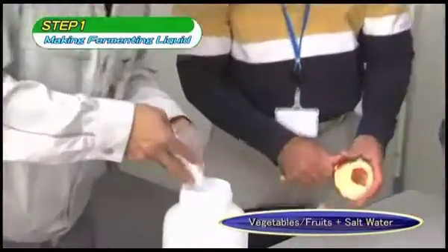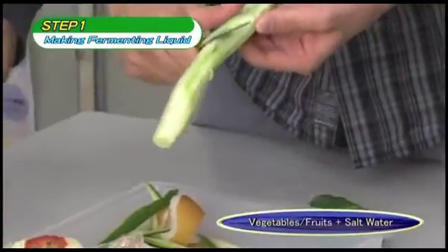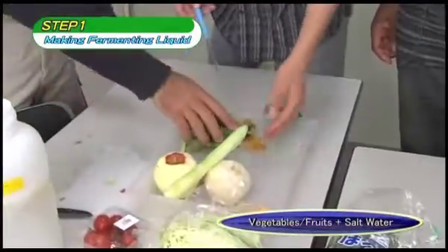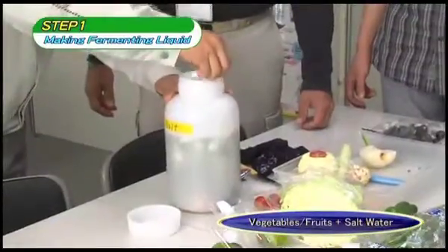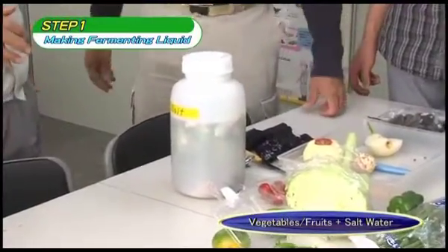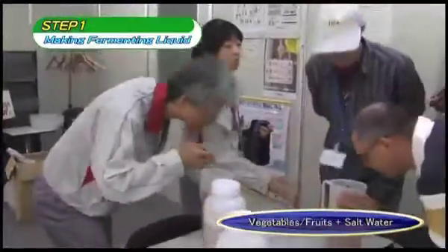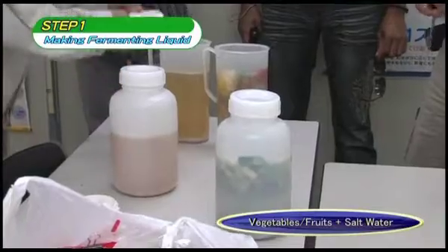Make up salt water — the water should be one to two percent salted, roughly equivalent to the flavor of soup. Leaves and skin from vegetables as well as the skin of fruits should be added; there is no need to add the fruit itself. Once everything has been placed in the container, it should be closed, but since gas is produced by the fermenting liquid, the lid should be loosened. The fermentative microorganisms will proliferate in three to five days. The measure of success is if the mixture smells slightly sour like a pickle, or like alcohol.